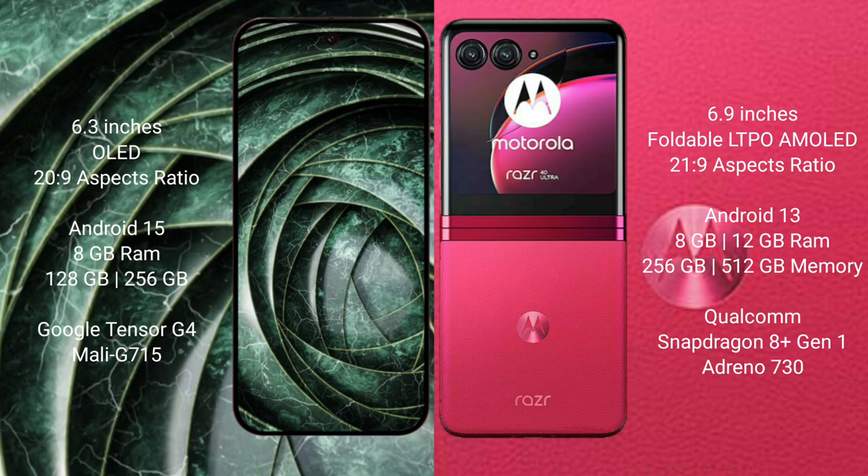Motorola Razr 40 Ultra comes with 8GB or 12GB RAM and 256GB or 512GB internal storage, powered by the Qualcomm Snapdragon 8 Gen 1 processor with Adreno 730 GPU.